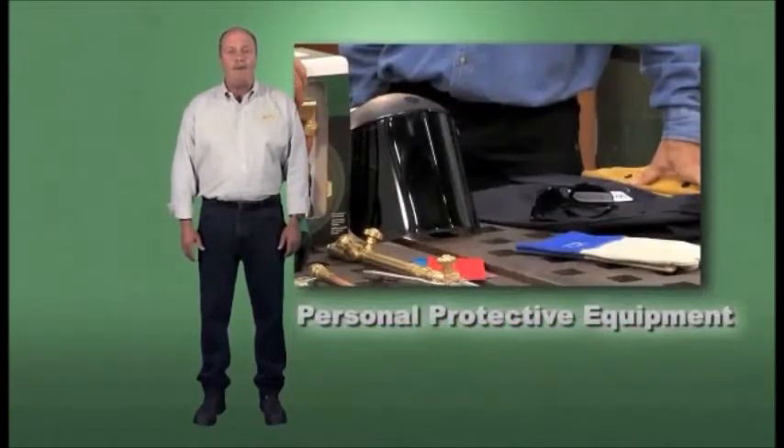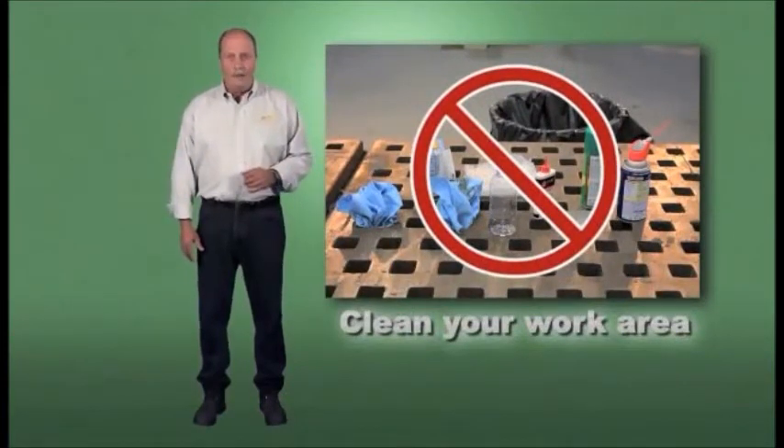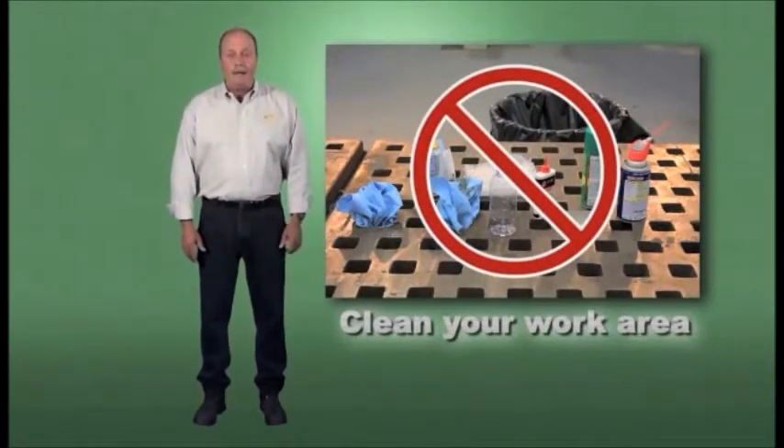Always use the proper personal protective equipment for the job at hand. Ensure good housekeeping for your work area — this means cleaning up every time you're done.